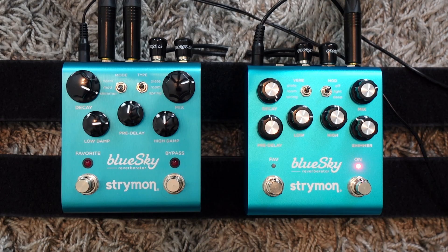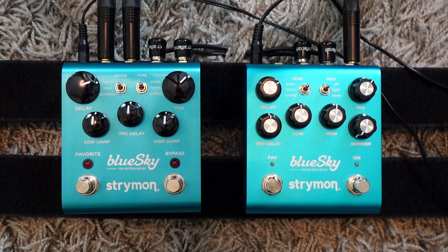So those are the main new things on the pedal. Now let's try some different sounds comparing one and another. Let's start by comparing the same modes on the two pedals — a plate style with the knobs at exactly the same place on both versions. That was version one, now version two.